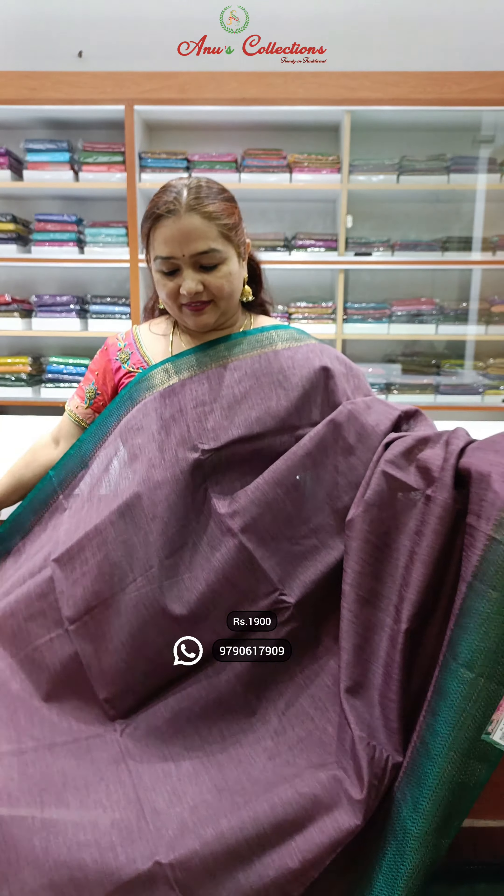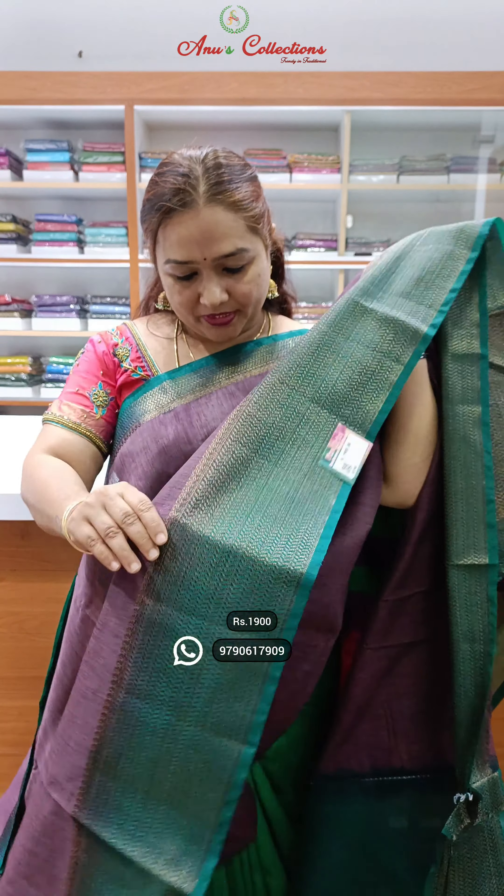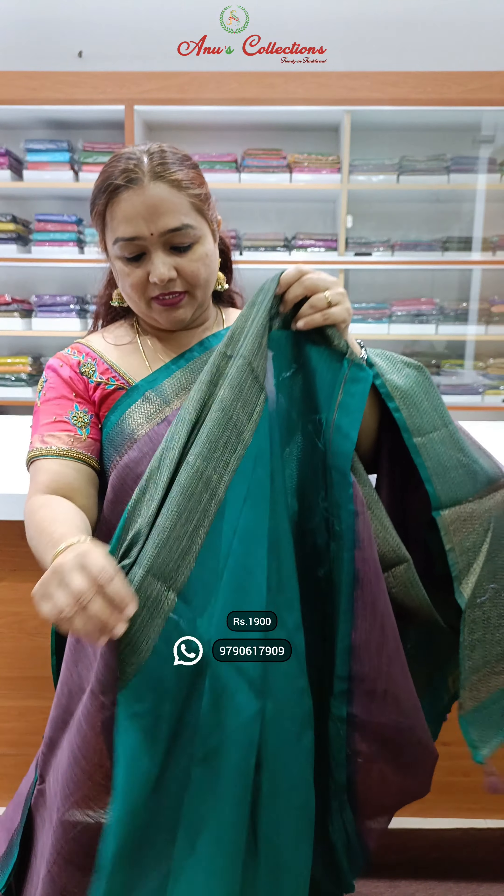Lovely colour — nice white wine with a peacock blue colour combination. Beautiful saree and this is the pallu, lovely blouse.